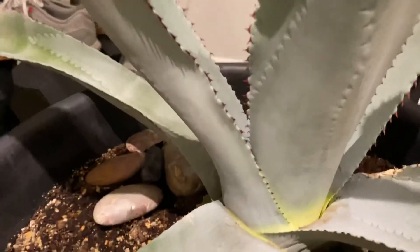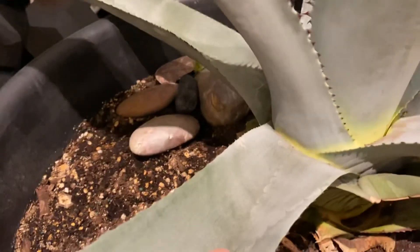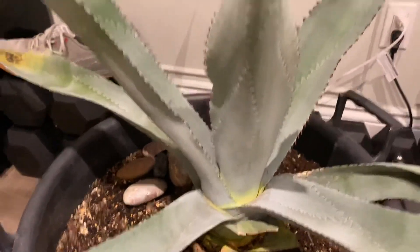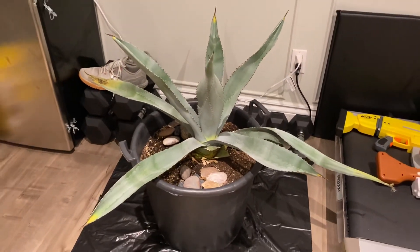Same thing down here — when I used to pull away from this, the leaves could kind of pull away; it was almost spongy in here. Now you can barely pull it at all, so I think things are looking up. I just think that these leaves are done for, to be honest, but I'm hoping that the plant will still grow. That's that — take care, guys.